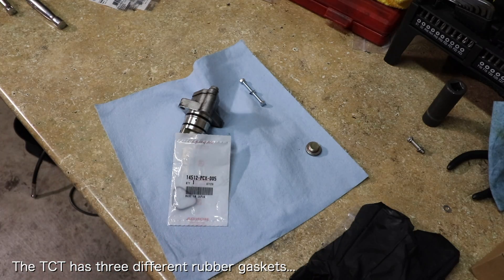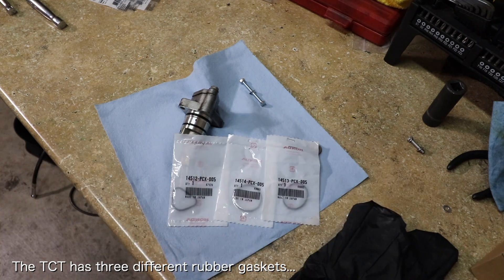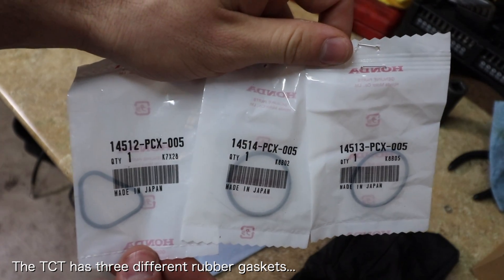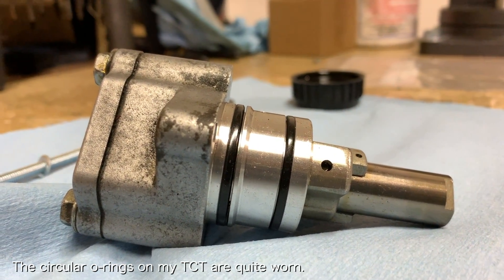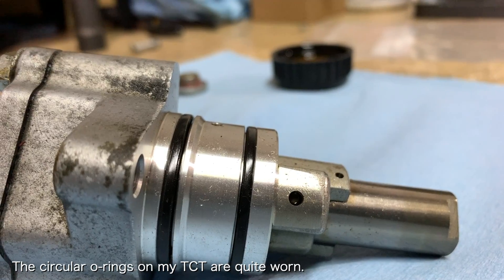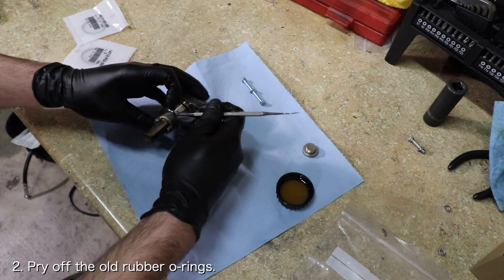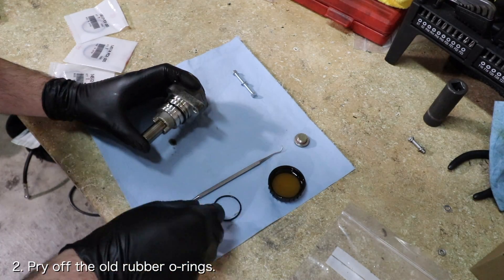The timing chain tensioner has three different rubber gaskets. There are two circular O-rings as you can see here, and then there is a third triangular O-ring inside of the inspection cover. If you look closely at my O-rings, you can see that the outer surface has been permanently flattened, which increases the risk of leaking. Pry off the old rubber O-rings, apply some oil to the new rubber O-rings, and slide the new rubber O-rings onto the timing chain tensioner body.